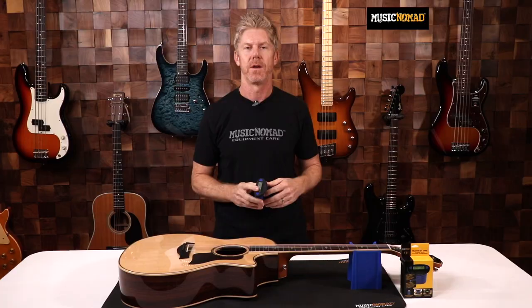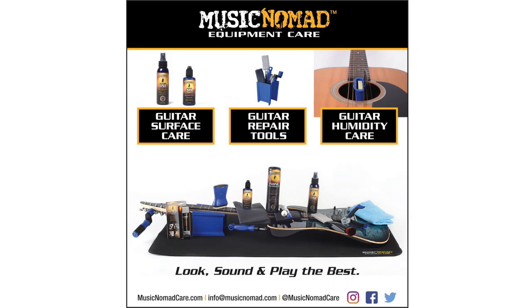So make sure your acoustic guitar is in a safe zone with the Humitar One. That's Music Nomad quality raising the bar in equipment care. To check out all our products, go to musicnomadcare.com.